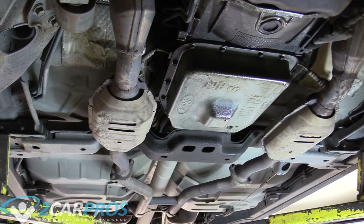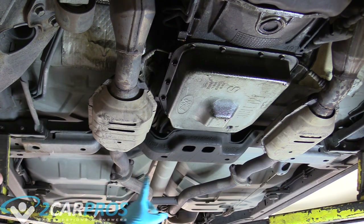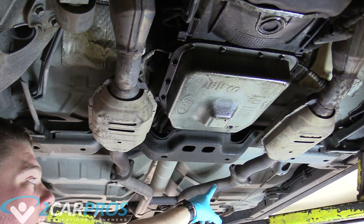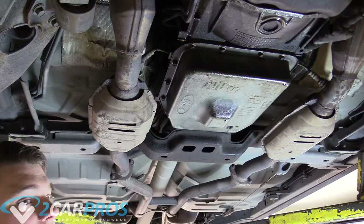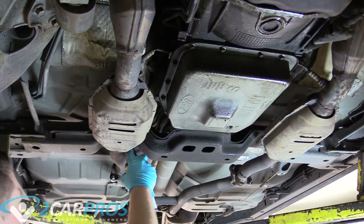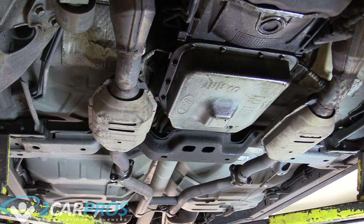Next we're going to be underneath the vehicle. Since this is a general guide for cars and trucks, we need to assess the situation. The transmission crossmember is going to need to come down, and in order for that to happen, the exhaust needs to be removed. So we're going to hit the exhaust flange bolts with some WD-40 and let it sit. If there are any other exhaust flange bolts, go ahead and hit them with WD-40 as well.